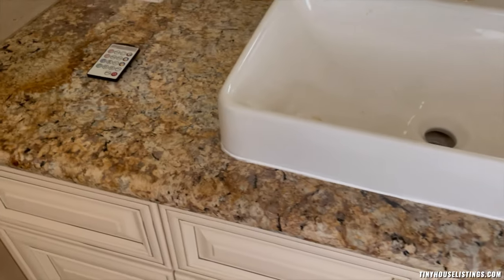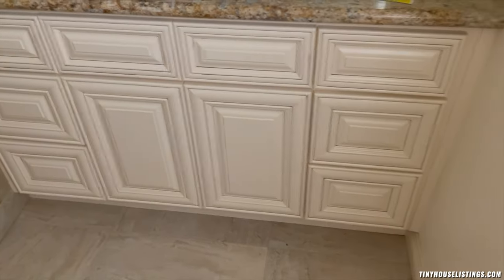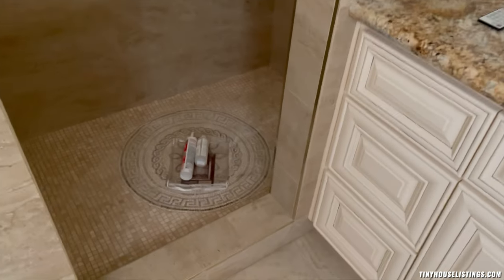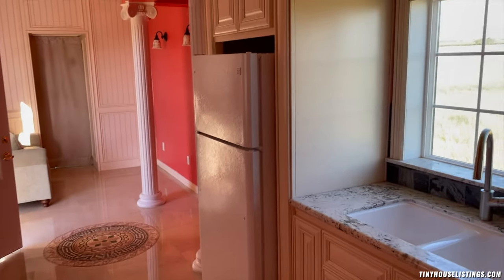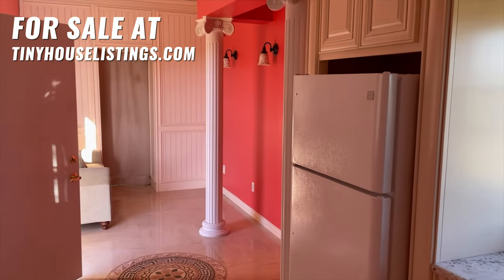Granite countertop, a big vanity, shower with also another mosaic, and all porcelain panels. So this is a little tour of this one-of-a-kind tiny house. Thank you.